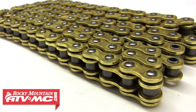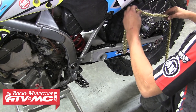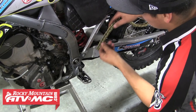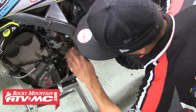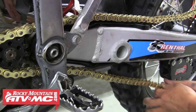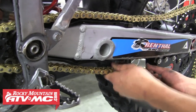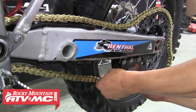We've got our new chain and it's ready to be installed. This is an X-ring chain, which means it has special O-rings between the inner links and the outer links of the chain. These O-rings help to keep dirt and water out of the rollers and pins inside the chain, which greatly extends the life of the chain. Now we can go ahead and throw that chain onto the bike — align it with the rear sprocket first, then run it up around that front sprocket, slide it through the chain guide, and then back up around the rear sprocket.